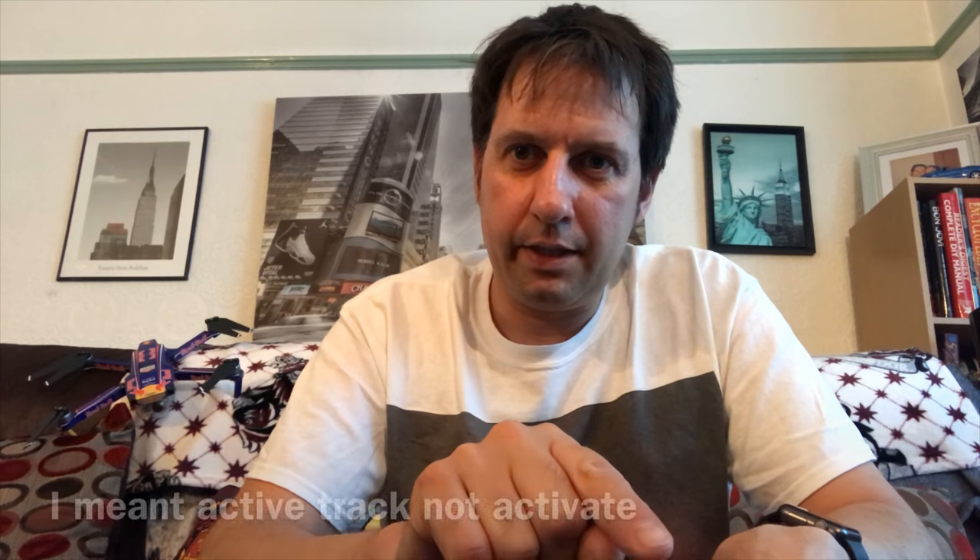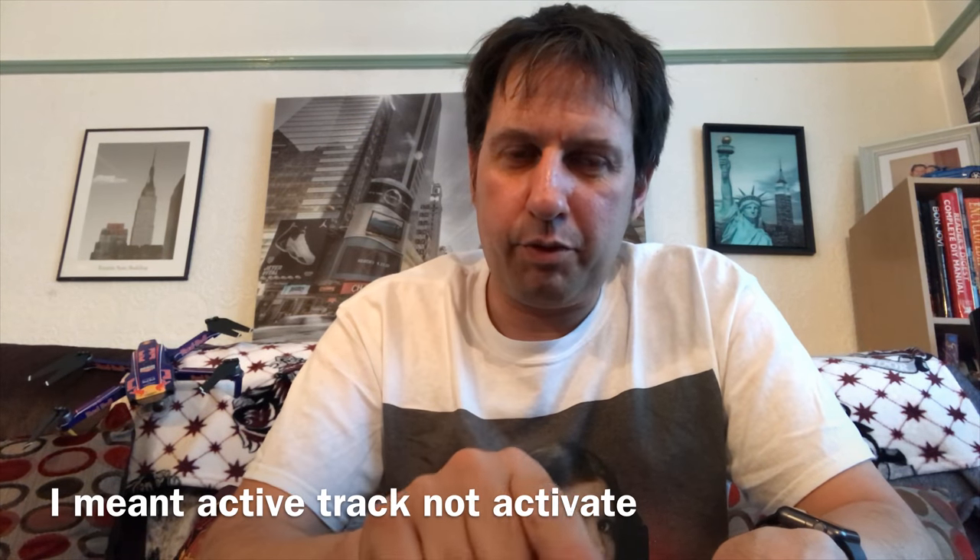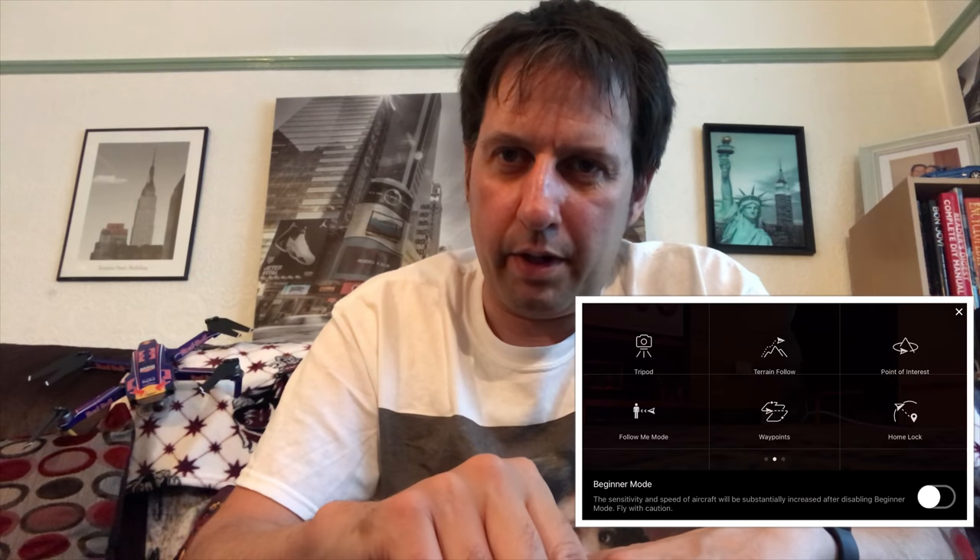To activate tripod mode on DJI drones, go down on the screen to the activate button. Once you press that, a list comes up — it's on the second list on mine when you swipe left — and it will come up with tripod. Press tripod, then press okay, and that's it. You're in tripod mode and you won't go really fast, so you can get nice smooth footage.